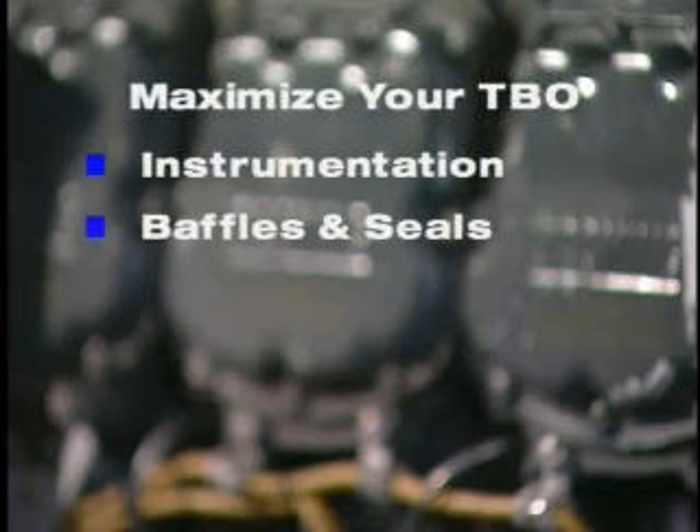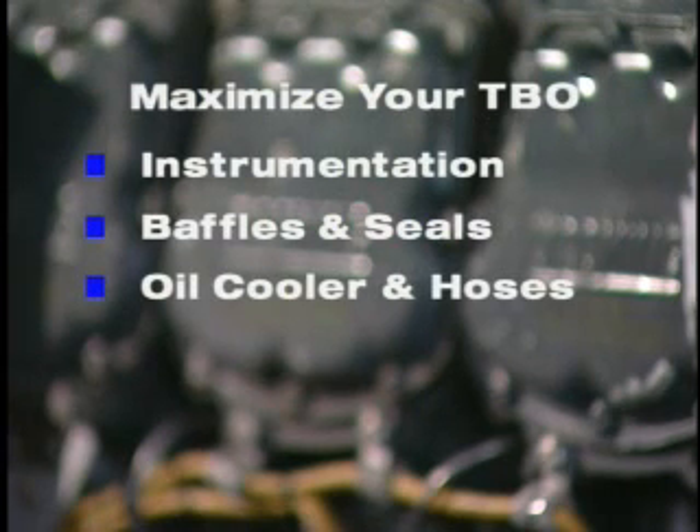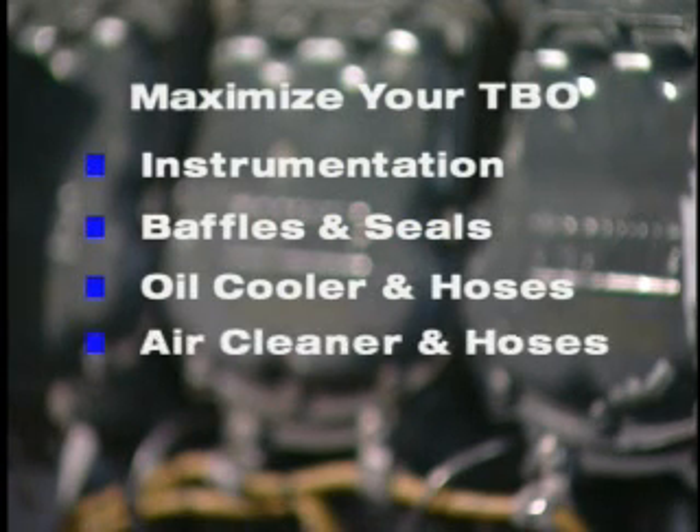So what have we learned? New or reconditioned engines will perform better over a longer period of time with just a little help. Calibrate your instrumentation. Check the baffles and replace the seals if necessary. Flush out the oil cooler and hoses. And look over your air cleaner system — replace those hoses if you notice excessive wear or cracks.